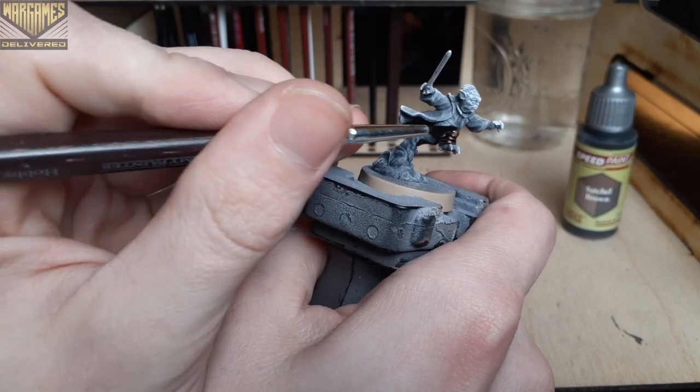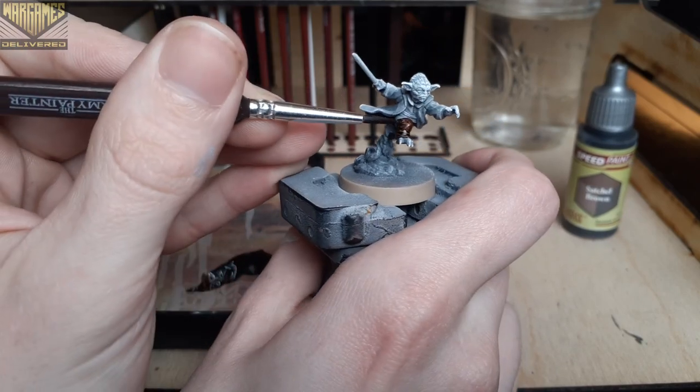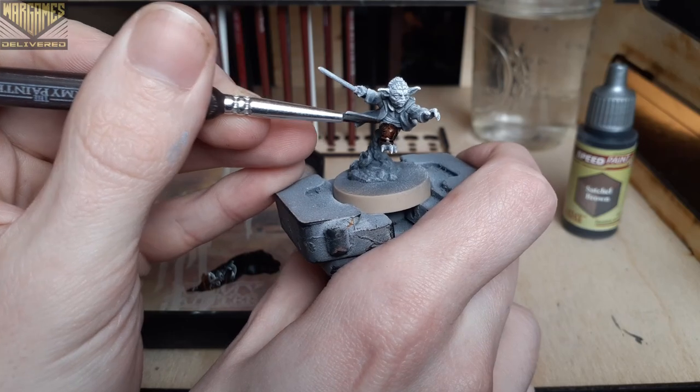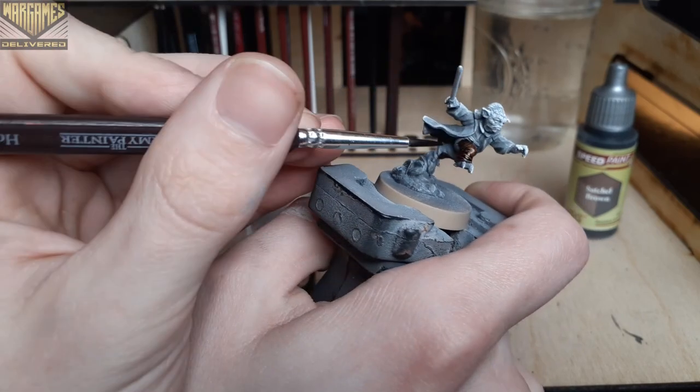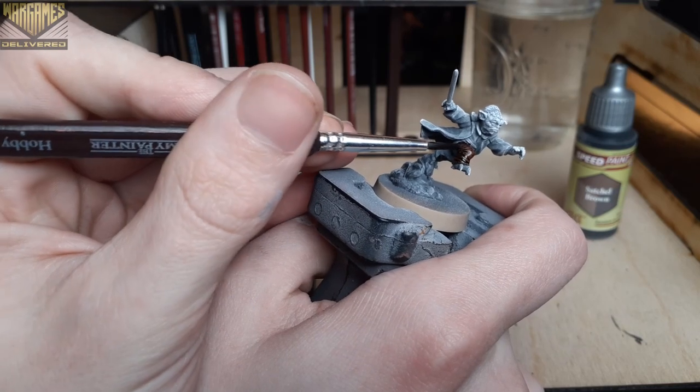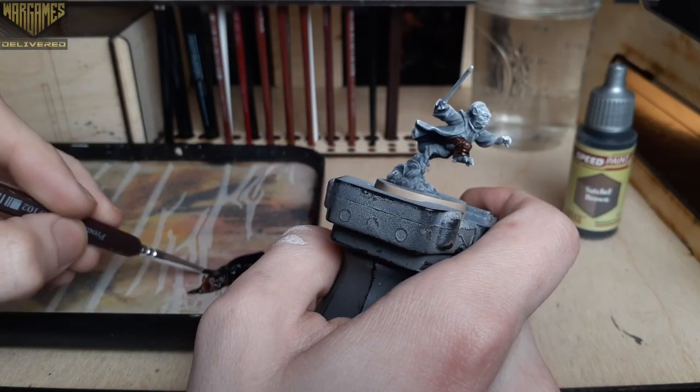Today we'll be focusing on how to paint this mini using the Slap Chop method. The Slap Chop method is an excellent technique for getting miniatures painted quickly without losing detail. We'll go through the benefits of this technique and demonstrate how to use it to paint a detailed miniature.